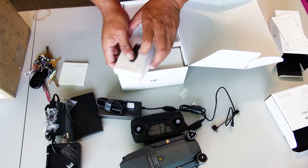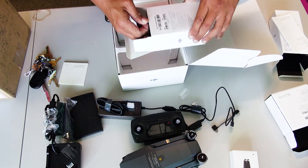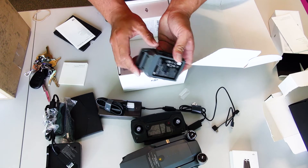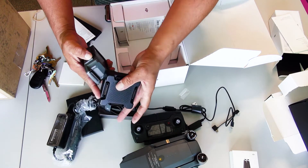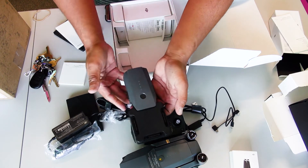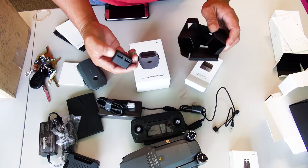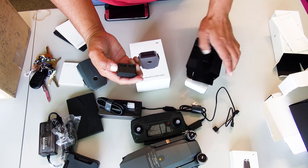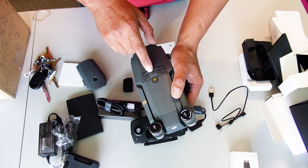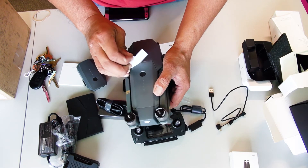You got two extra blades, some batteries — two extra batteries. This is battery number one. In order to charge this unit, you would go like this. That's pretty cool — you can put four of them all the way around. Very nice. USB connectors — you can charge your battery via USB. Turn on and off the power right here. The button's right here.